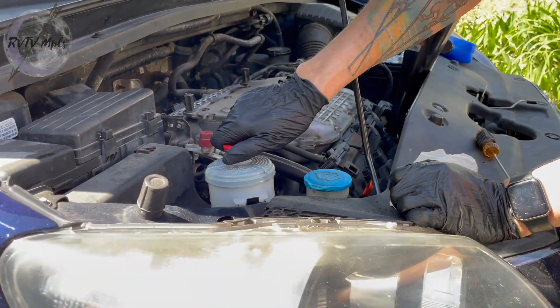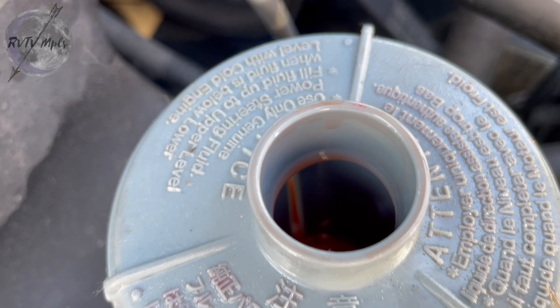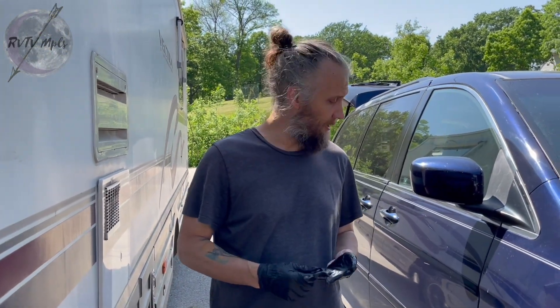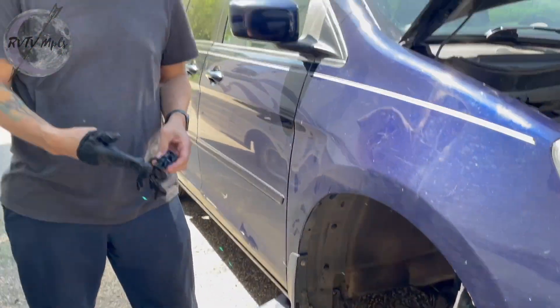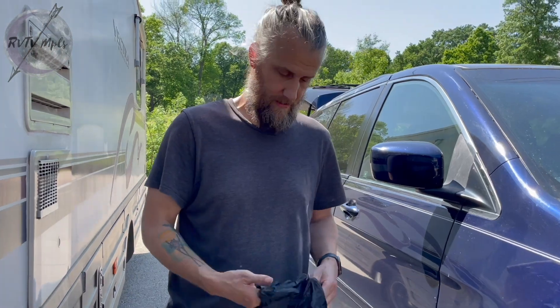Now we're going to top off the power steering fluid - use only genuine power steering fluid, not antifreeze. I think it still has a leak on the rack and pinion system. This is the part of the video where I'm going to say don't do what I do - you should never try to start a car up on jack stands without the covers. It's unsafe. I've been doing this for years, I have experience. You have experience with unsafe!